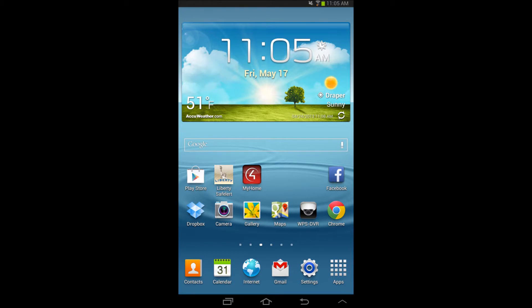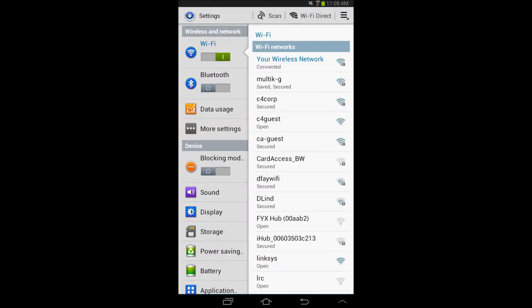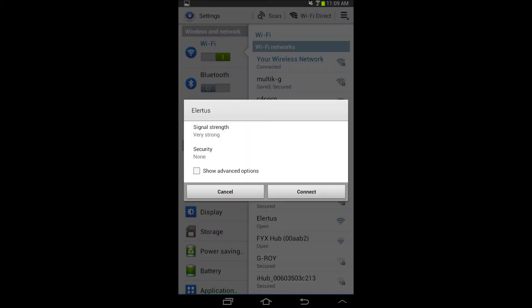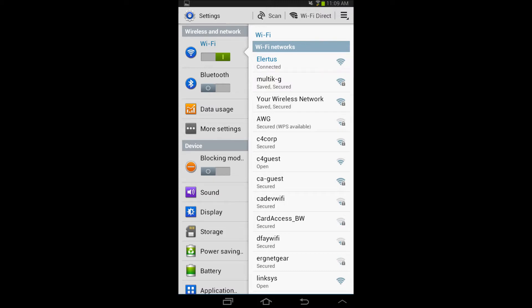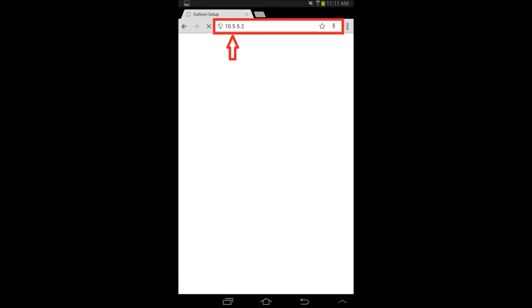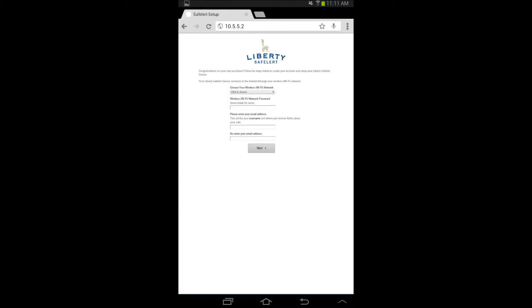On your Android device, select the settings icon. Once the settings screen is open, select the Wi-Fi menu. Now find and select the Alertus network and connect to it. After you have connected to the Alertus network, open a web browser, and in the address bar, type in 10.5.5.2 and press enter. This will open the Alertus device setup screen.